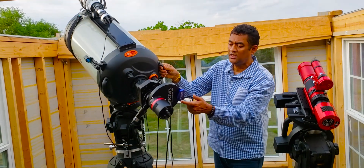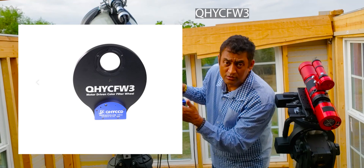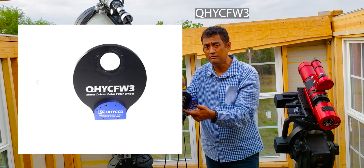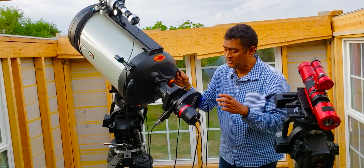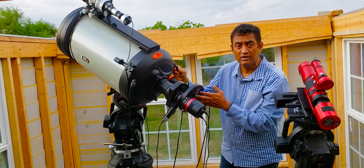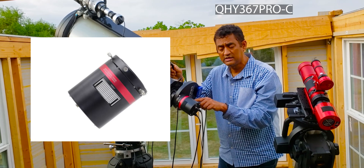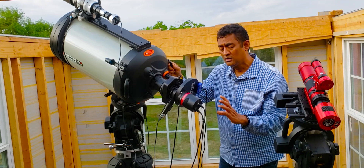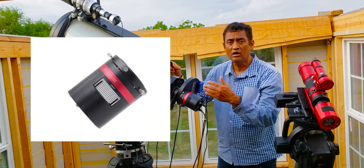Next is a filter wheel from QHY — the QHY CFW3. This is a 7-slot filter wheel that takes 55mm filters, so you can put 7 filters inside. Those round unmounted 55mm filters are great if you're attaching a full-frame camera. In this case I'm using the QHY 367C Pro, which is a color camera, with just a luminance filter. But if I swap in the QHY 600 — a monochrome full-frame camera — I could use narrowband filters or full LRGB as well.